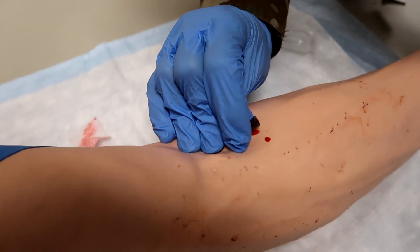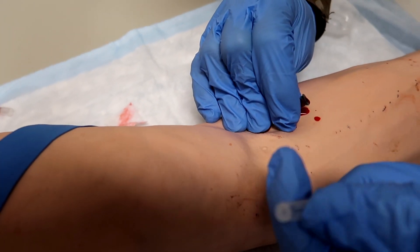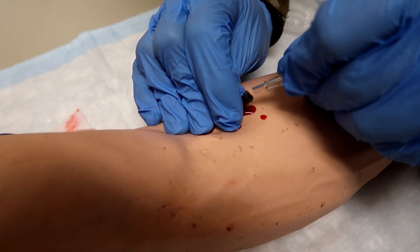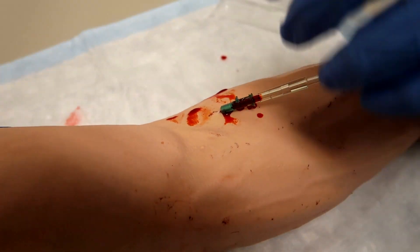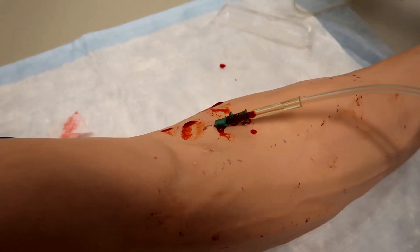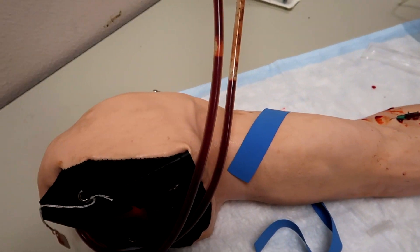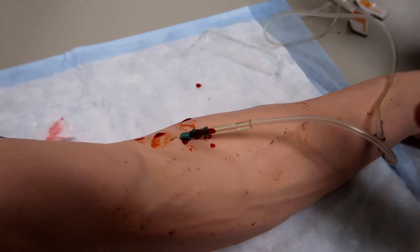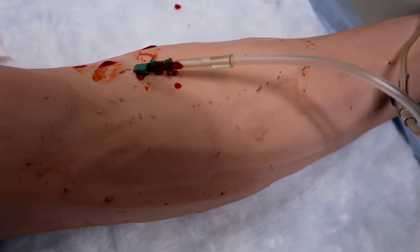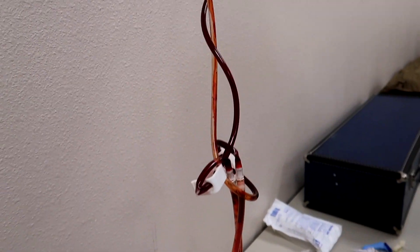Now connect the IV tubing that was prepared earlier, then place a strip of one inch tape over the hub and initiate the flow of fluids. He's connected his IV tubing and now he's going to secure it with one inch tape over the hub and then initiate that flow of fluids. I'm surprised this thing actually bled because I didn't expect it to — I thought it was just a dummy arm, but hey, it works. That's where the blood's coming from right there.